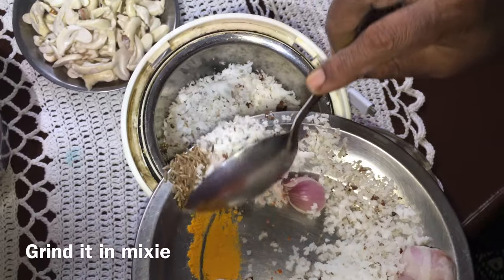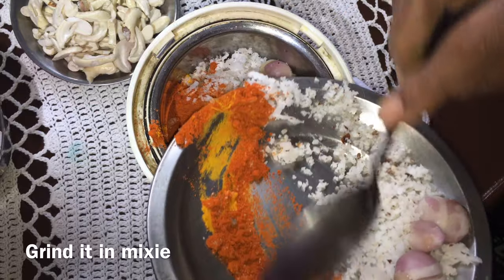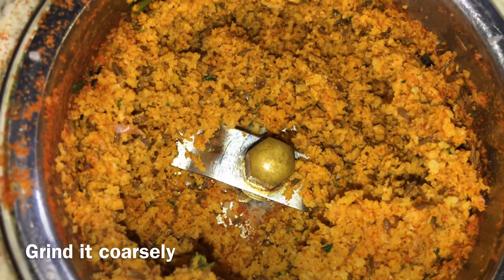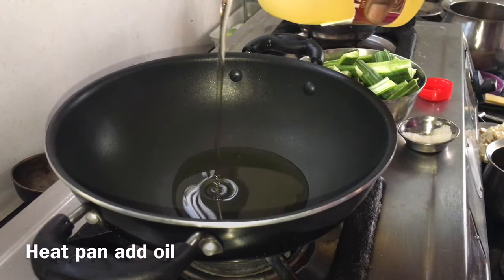Now let's mix everything together. Mix it up a little bit. Put a plate in the oven.